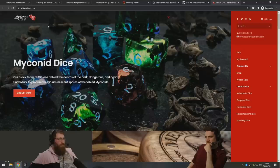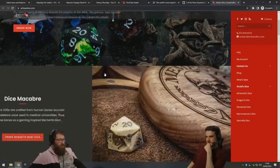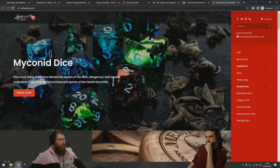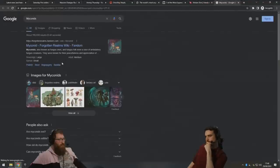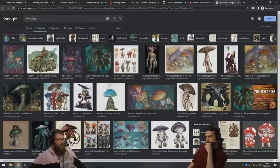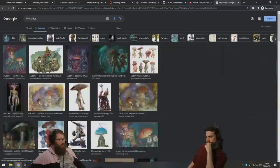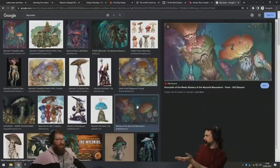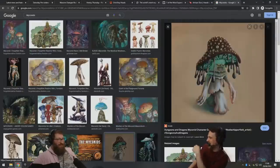I just want my myconid dice. Is that a plant man? Myconids — bioluminescent spore, the fabled myconids. Yeah, that's like a plant man, but not in real life. They ground up the flesh of these guys to make dice. But they look like such fun guys — nice, I was just waiting to get that one in.